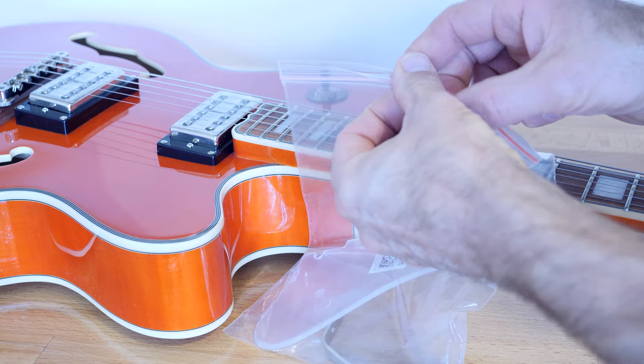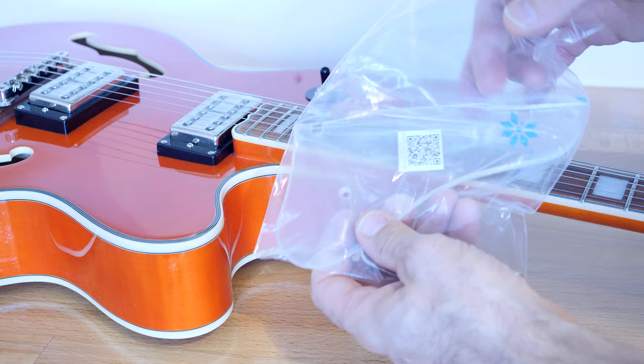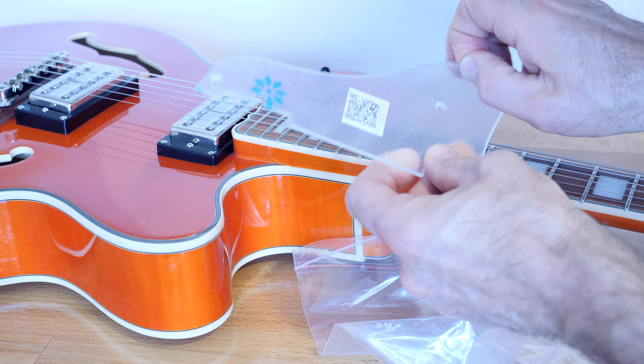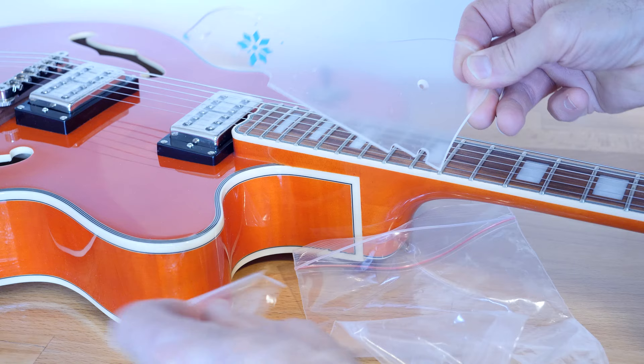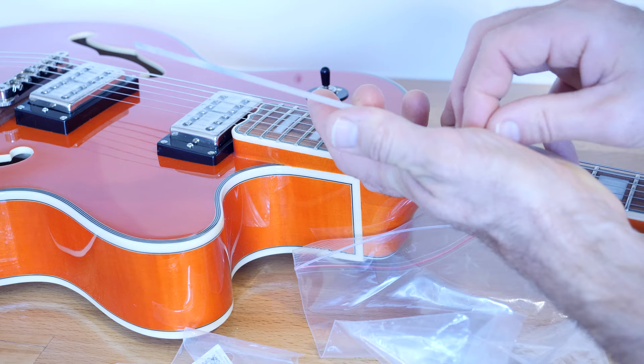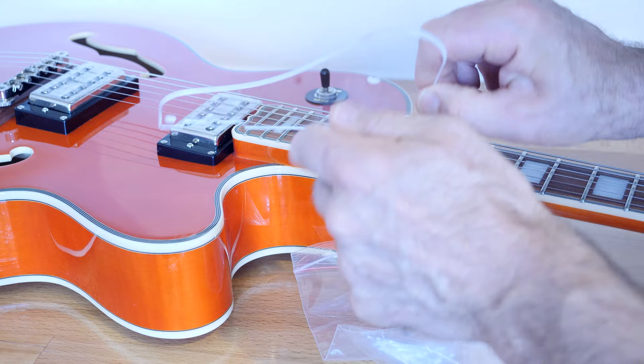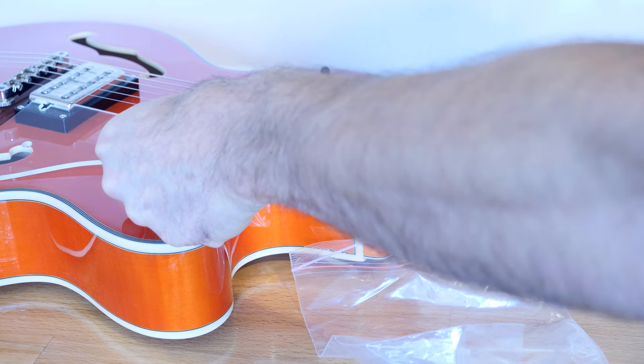The first thing you want to do is unpack your pieces. You have the scratch plate, which is covered in some sort of protective plastic coating, so just remove that. Remove the coating, and on the rear as well we have another layer of plastic — so just remove that too. And that's your scratch plate. That's the correct position.